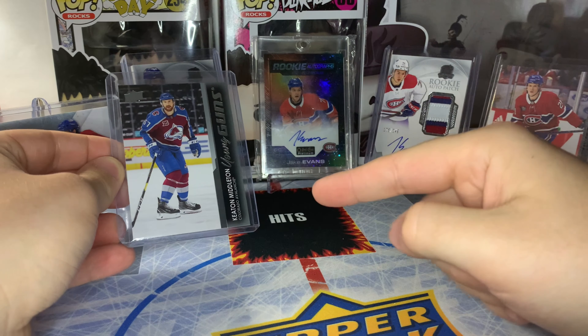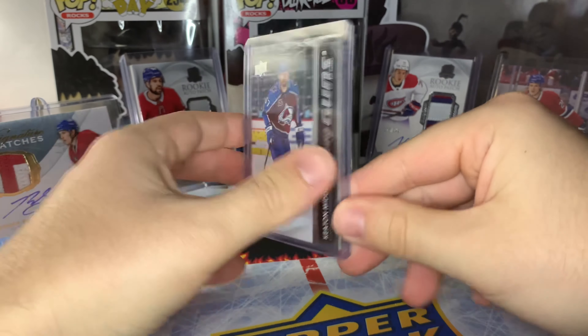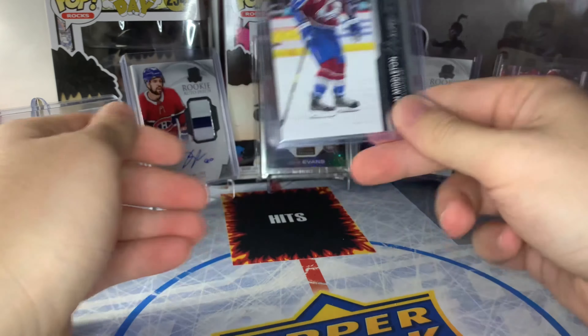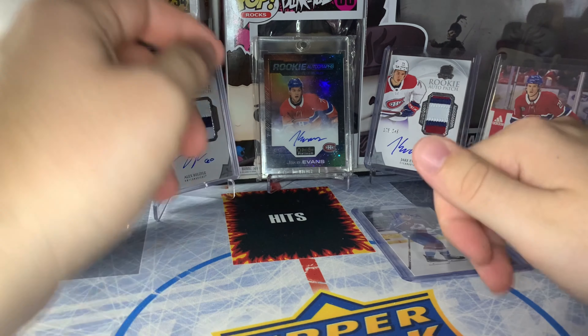So that's how to protect a standard trading card — a normal size trading card like a Pokemon card or anything like that. Top loaders are what you need for those ones.